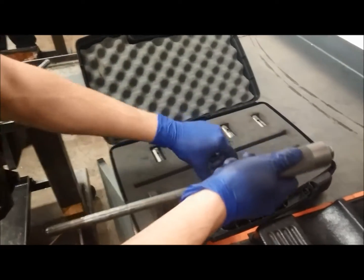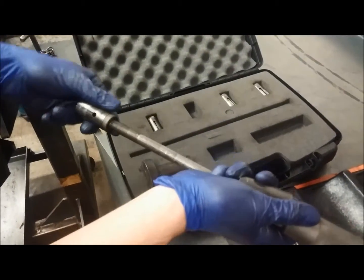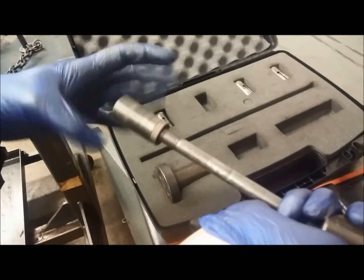We're making a slide hammer out of this. We slide the slide onto the bolt, we slide that collar on there, then thread the fitting onto the end.